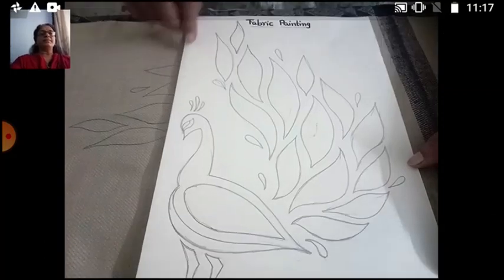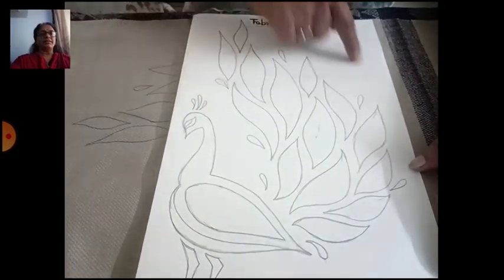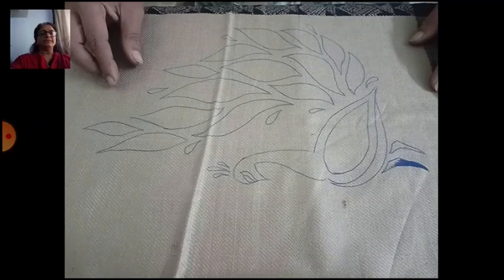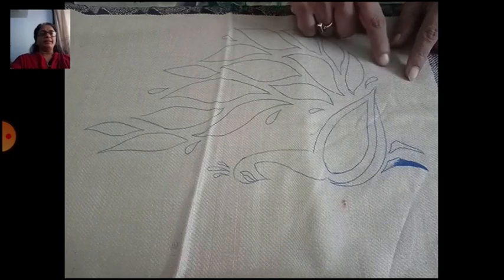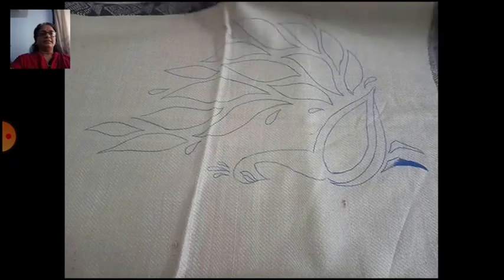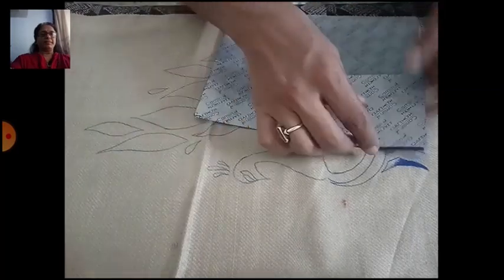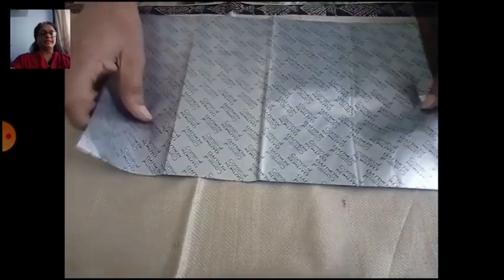Let us start today's topic: fabric painting. First, draw a design on a drawing sheet. See the design, and then draw it on the fabric. I am using this shawl, and on the corner side, we use carbon paper.